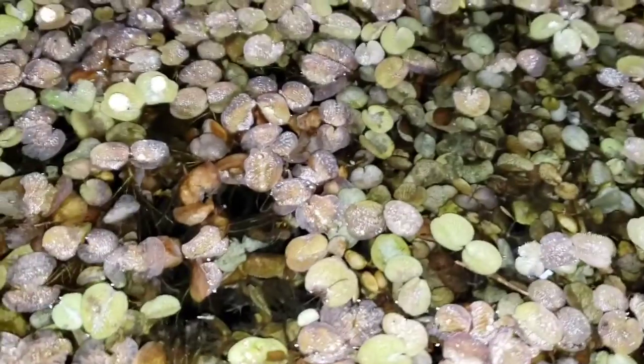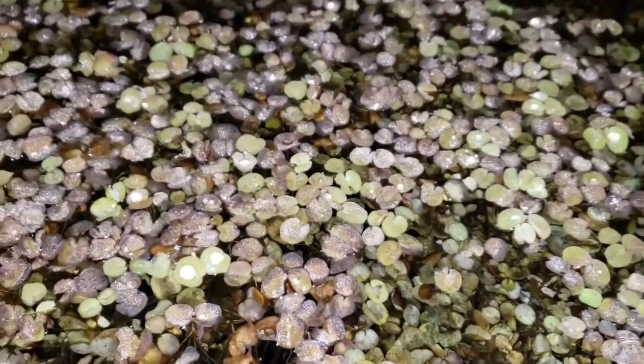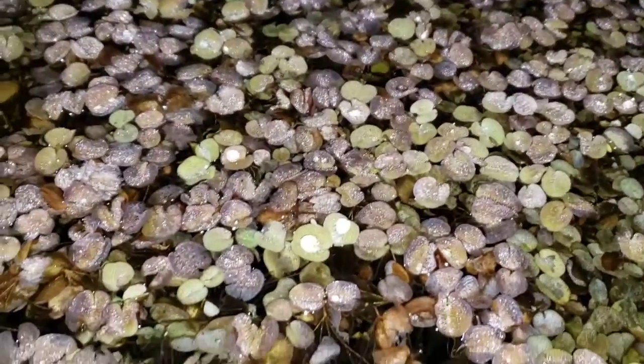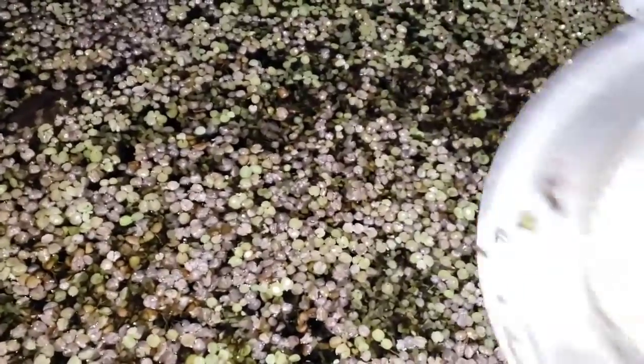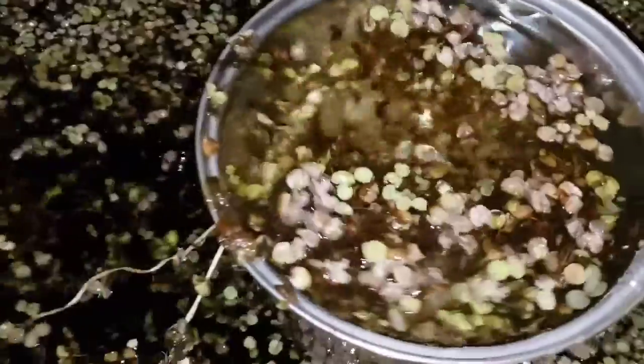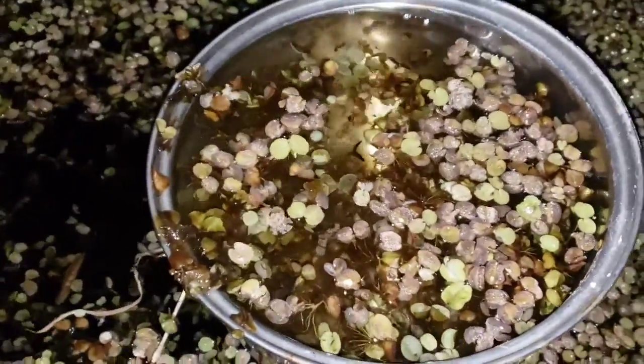Gardening is all about that green stuff, right? All about growing stuff that's green. There's a bunch of green stuff right here. You know what it is? It's tadpoles. Tadpoles are going to grow up to be frogs. Some of them are going to be green. Let's bring some in the house and have a little fun.